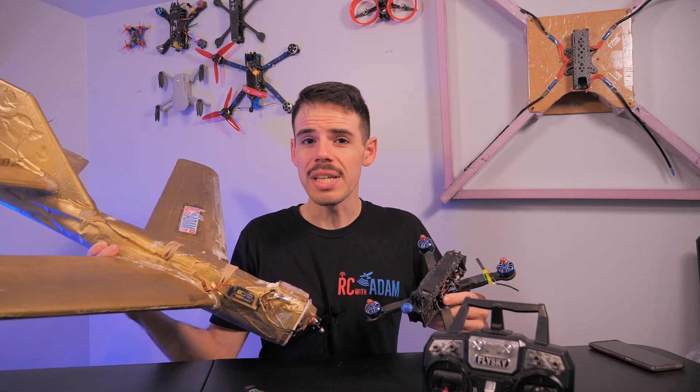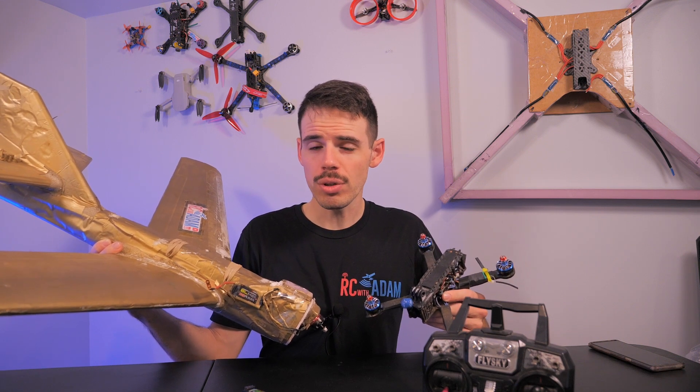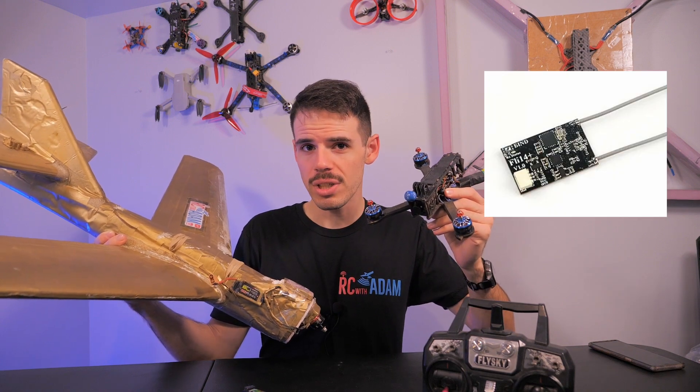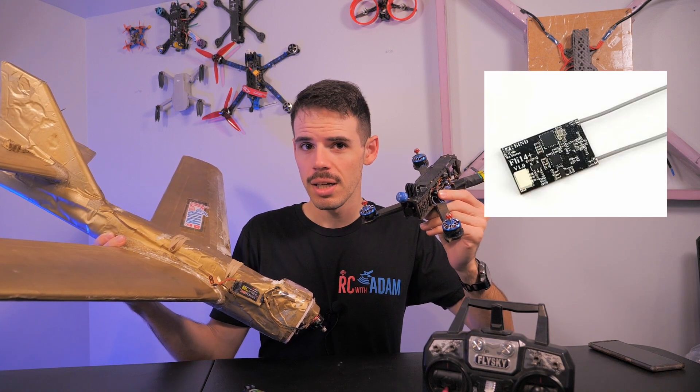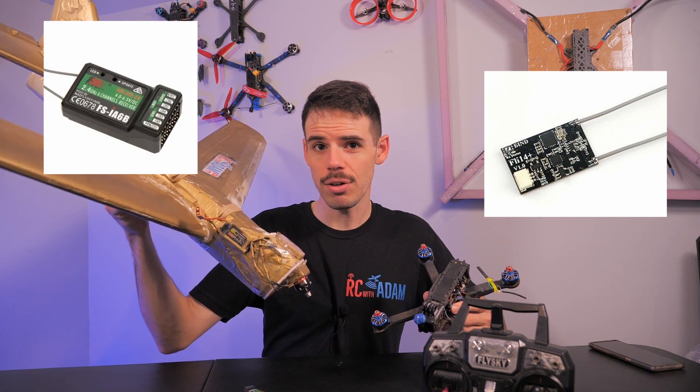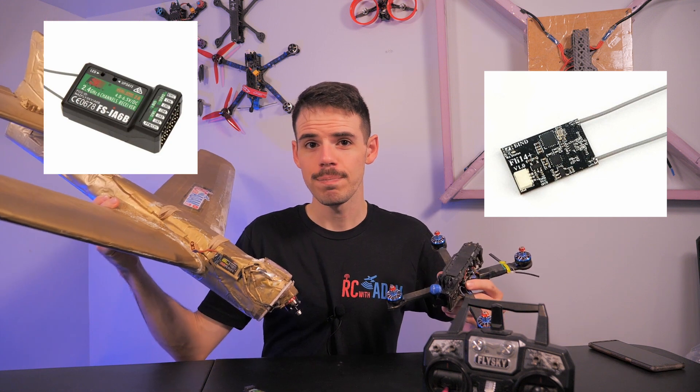If you have a FlySky radio that uses the AF-HDS-2A protocol and you fly quadcopters, get the FLI-14 Plus receiver. If you fly airplanes, get the FSI-A6B receiver. Those are my two favorites. There you go.